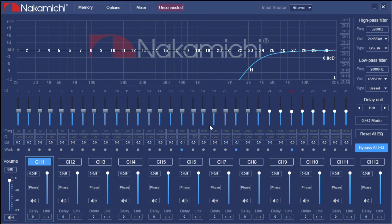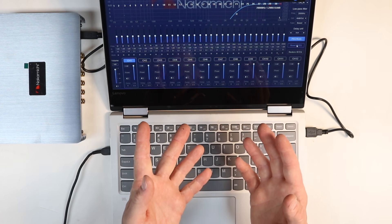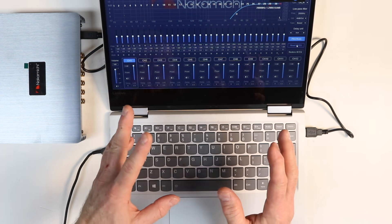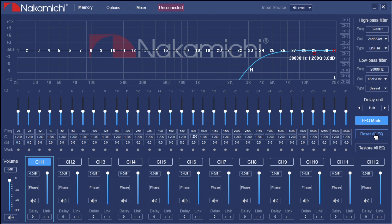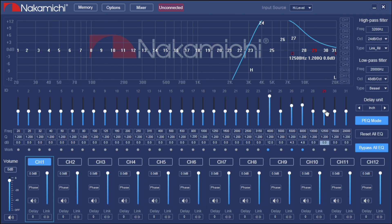I'm going to switch back to parametric. Below that you'll see Reset All EQs — I love this feature. Sometimes when you're setting up and playing with it you can create quite a mess. Select Reset All EQs, select yes, and you're back to factory settings with a nice straight line. Restore All EQs is different — be careful, because that's like starting completely over and forgetting all the work you've done.